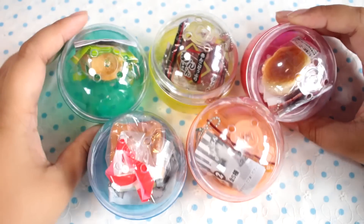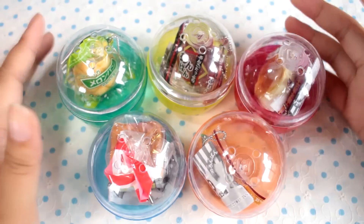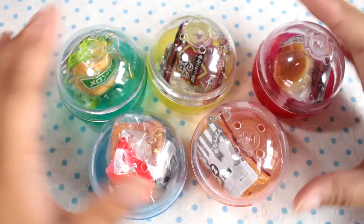Hey guys! Today I have a set of Gachapon — Gacha — Gachapon — Toy Capsule. Like, what is the correct term, guys? Gachapon is copyrighted by Bandai, Gacha is copyrighted by another company. I don't know what to call them.